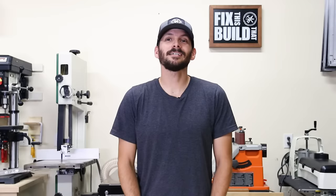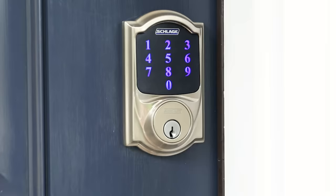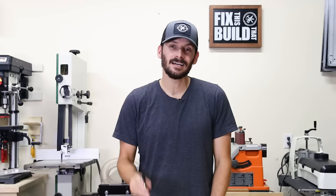What's up guys, I'm Brad Rodriguez from Fix This Build That, and today I'm talking keyless deadbolts. I'm going to show you how I installed this one here from Schlage, I'm going to answer the top five questions I got about it, and I'm going to show you why having a tube of lipstick is going to help you during install. Stay tuned, I'll show you exactly how I did it.